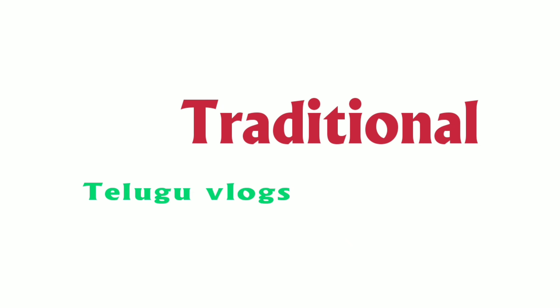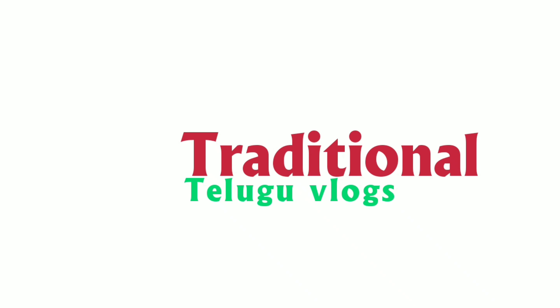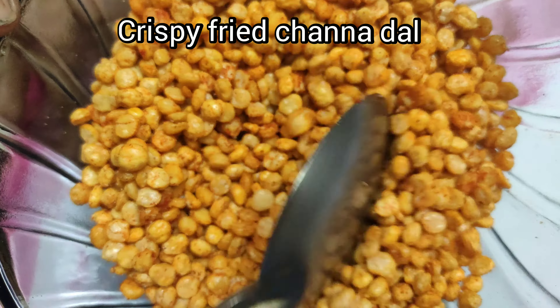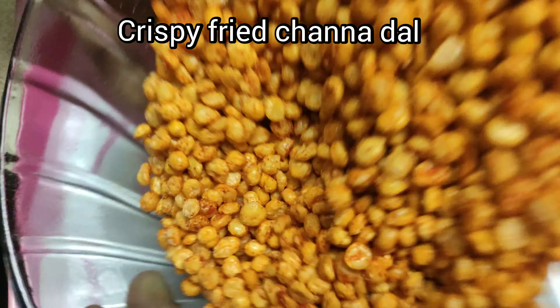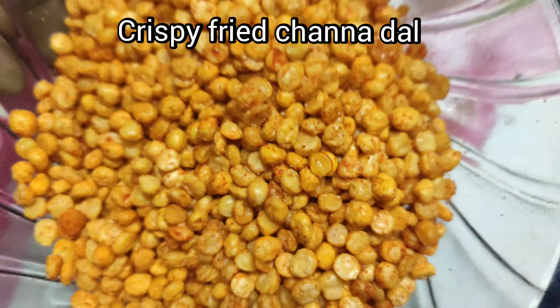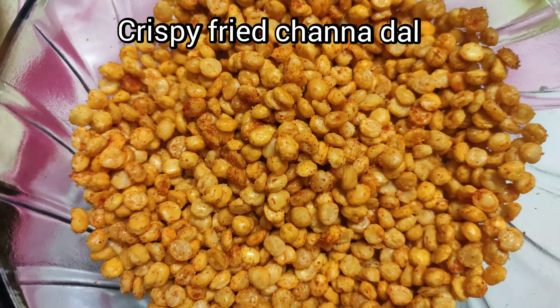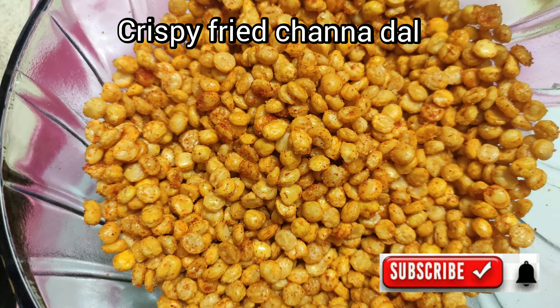Welcome to traditional Telugu Vlogs. Easy, tasty, crispy — we are going to fry a lot of snacks. Crispy fried chenna dal: we are going to prepare a bowl.